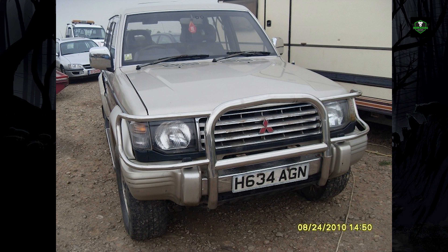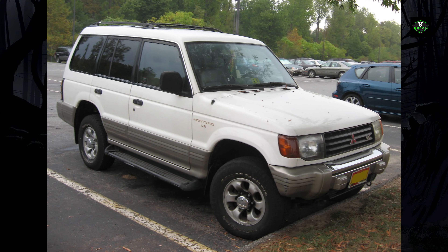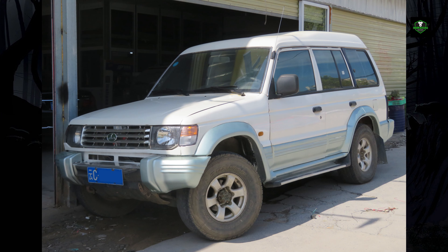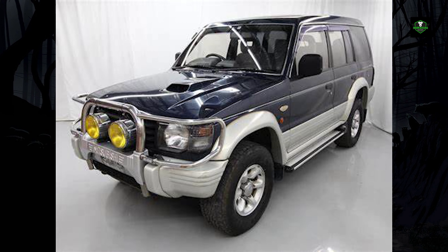In 1993, the Pajero was slightly restyled and larger engines were introduced: a 3.5-liter V6 with 205 horsepower and a 2.8-liter SOHC turbo diesel rated at 123 horsepower. These versions introduced Mitsubishi's Super Select four-wheel drive system, known as Active Track in the United States, with an electronic transfer shift that could split power between both axles without the need to stop the car, working at speeds up to 100 kilometers per hour.